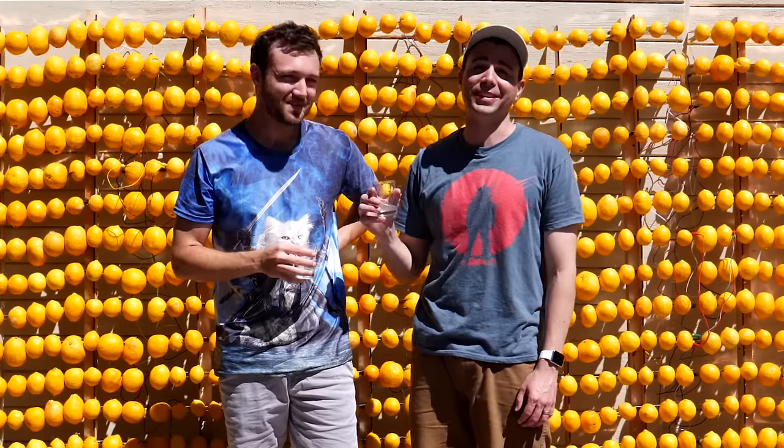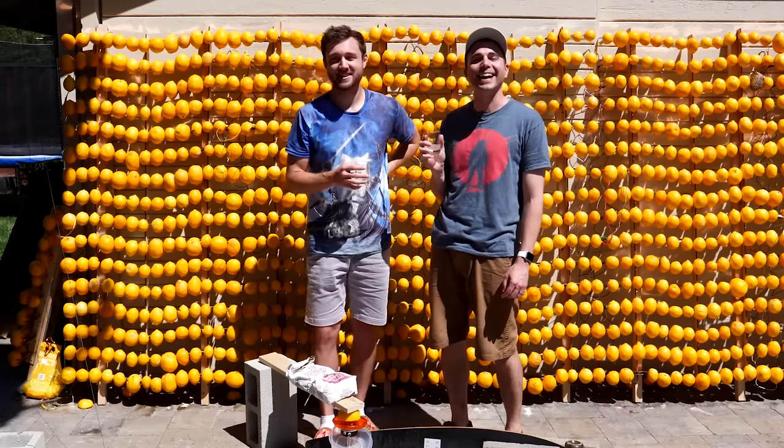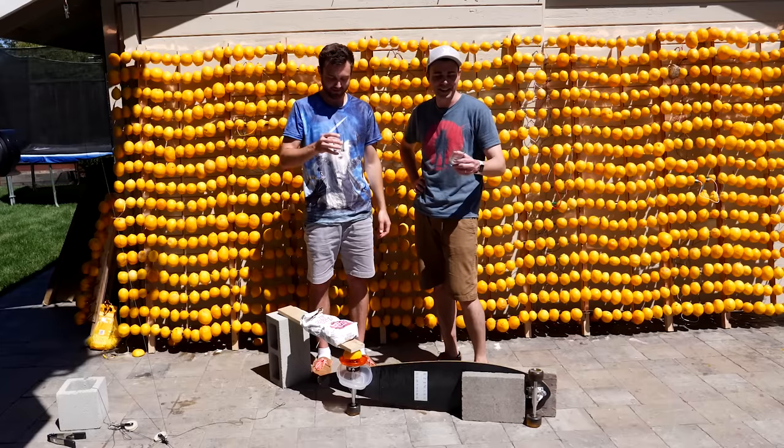12 hours. Totally worth it. This is the most expensive glass of lemonade you will ever have. That actually, I think, is a fact. It's a win in my book.